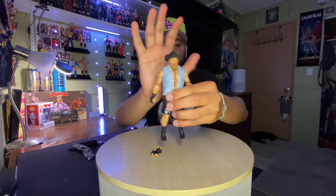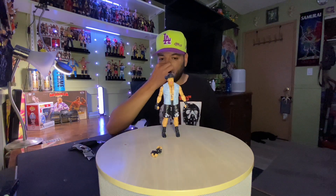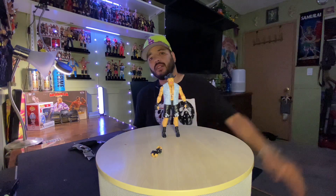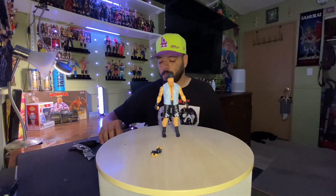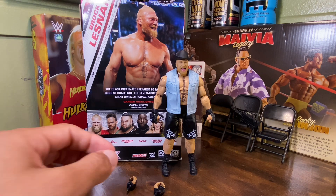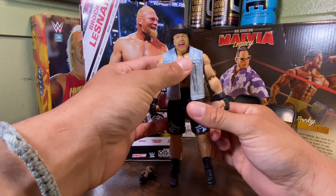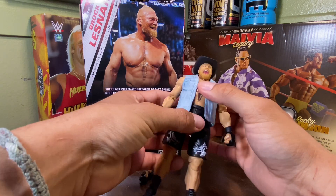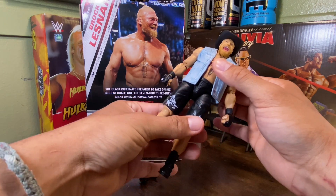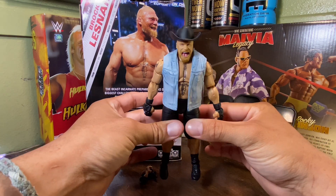What do you guys think about this Brock Lesnar? So awesome. Ladies and gentlemen, let's give you a close look at Elite Series 108 Brock Lesnar. He's kind of loose, man. Look at that — his hips are all moving. As long as he stands for my show, it's awesome.